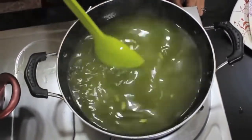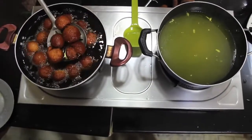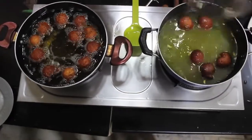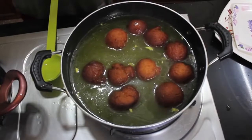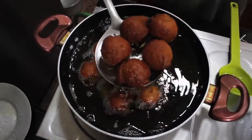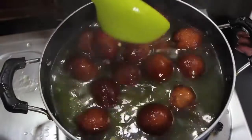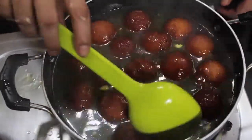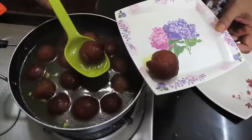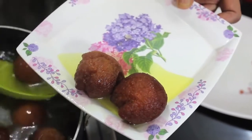We are going to make the Gulab Jamun ready. We will leave them in the middle of the syrup. After this, we will cut it and place it on a plate.